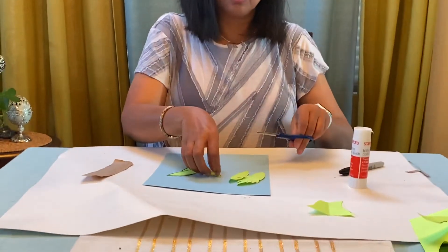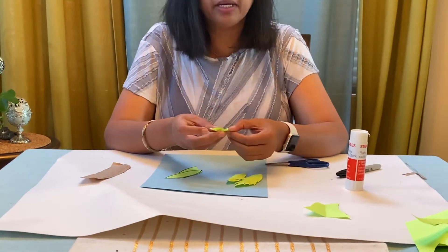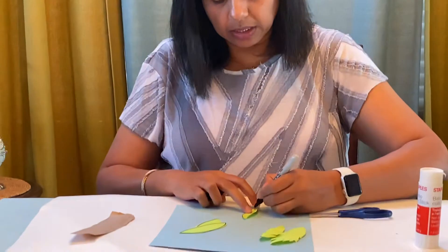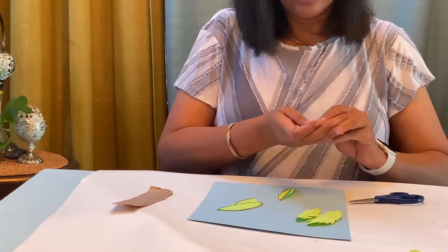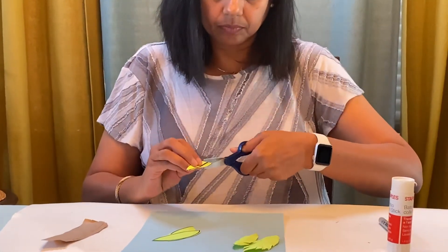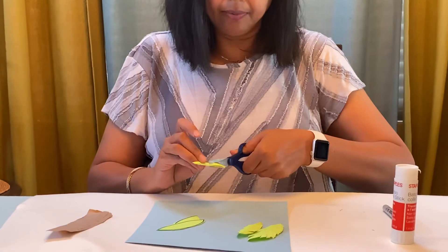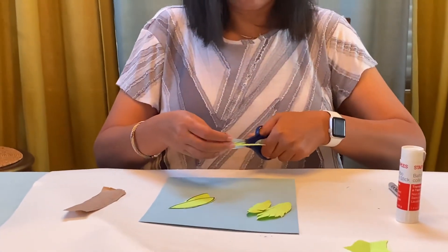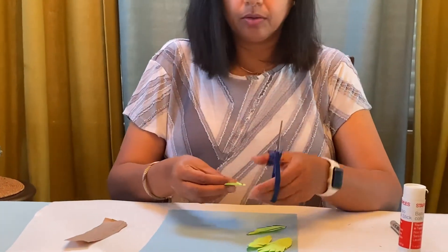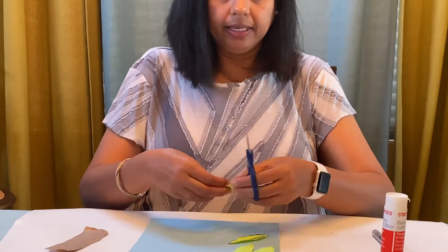I'm just folding to give you an idea so you don't cut to the middle of the leaf. See, this is the line — I'm going to draw one so you can see — you can draw the line so you don't snap it all the way to the middle. And then I'm going to put two leaves together and snap on the sides of the leaves, both sides.